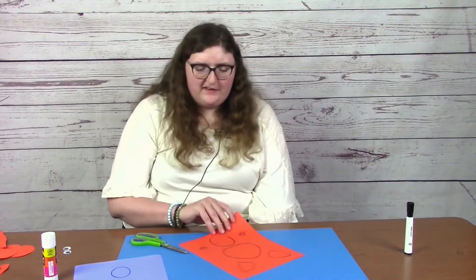The first thing that we are going to do is just take our scissors and cut out all of our bat pieces.